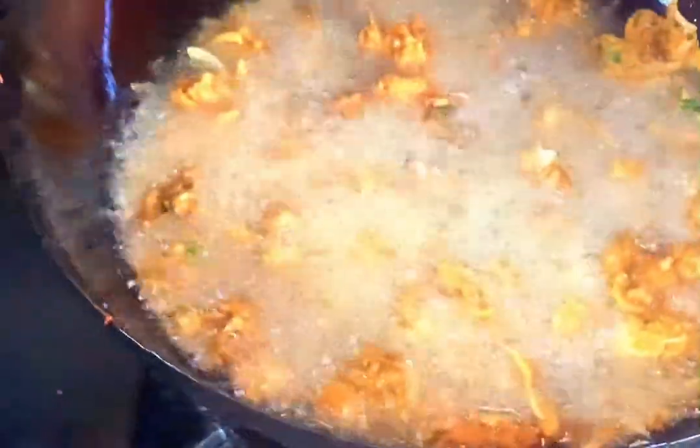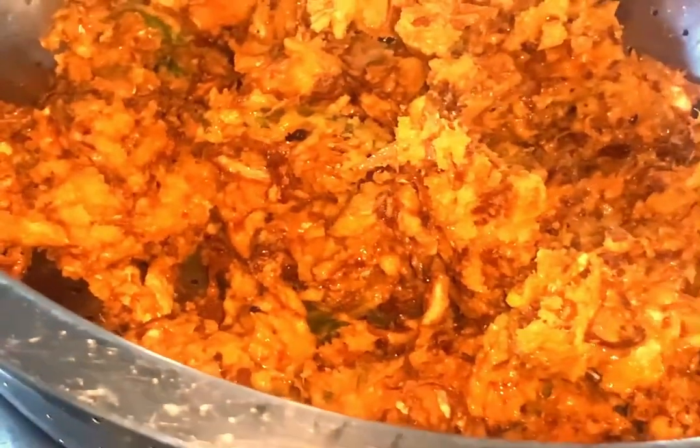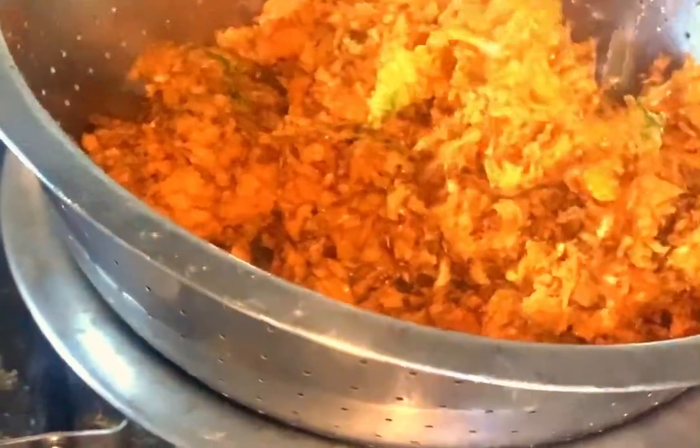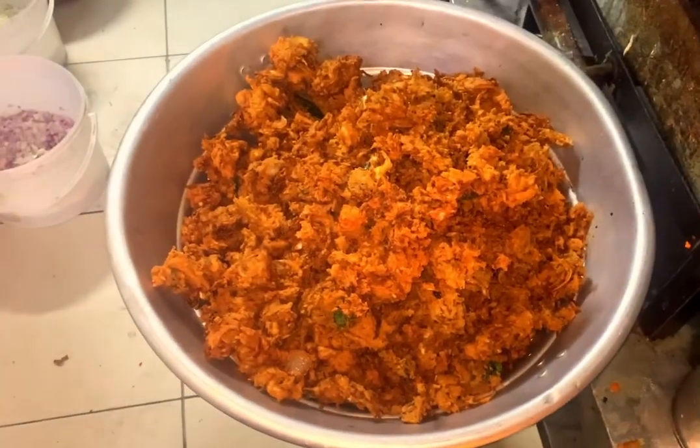We can taste it. This is the sauce. We can taste it. The taste is a good taste. So we are ready to eat, we will enjoy the taste. Okay, bye!